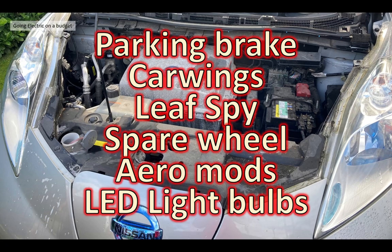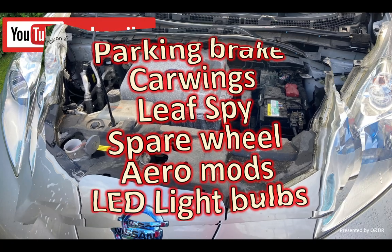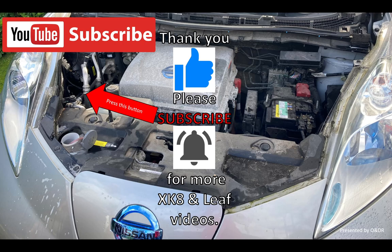So there you go. If you're interested in this video, take a look at our channel. We're going to cover some more things about the Nissan Leaf - we're going to service the parking brake, have a look at CarWings and Leaf Spy, we've fitted a spare wheel and we'll show you that, some minor aero mods, and some more LED light bulb conversions as well. So please take a look at the channel and subscribe to keep abreast of those new videos. Thank you very much for watching - please like, share, comment and subscribe if you'd like to see more Nissan Leaf, Jaguar XK8 or Mazda CX5 videos. Thank you and bye bye.